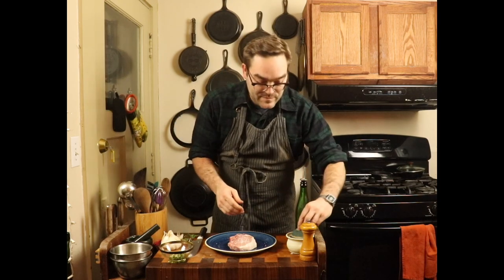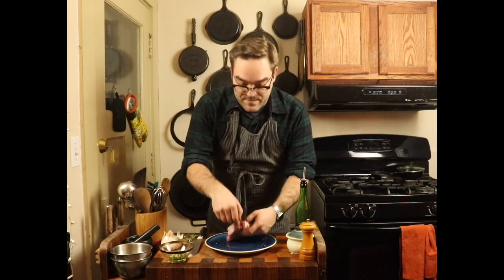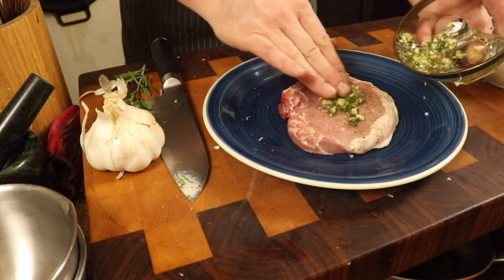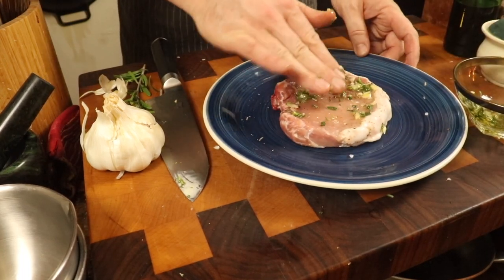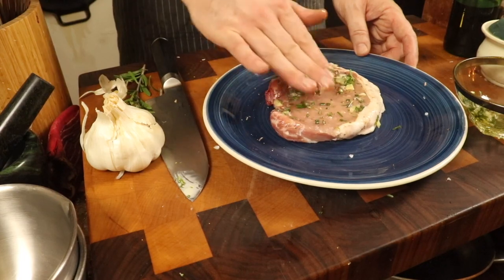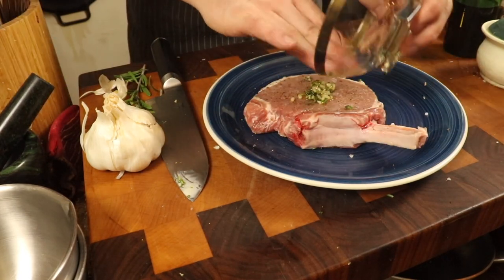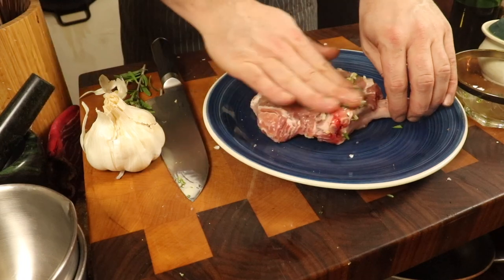Before we do that, we're going to salt and pepper the chop on both sides. I can't stress enough that an under-salted chop is just not as tasty. What I do is give it a pat to make sure it gets into the meat, then flip it and do the same on the other side. It looks like this chop has just the right amount of seasoning, so we're going to take about half of what's in the bowl and just work it in. You want to make sure all of the meat is covered in the oil as well.